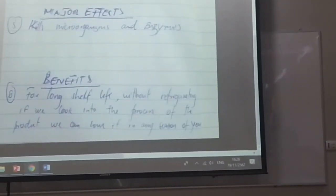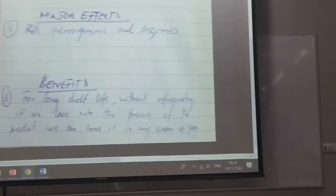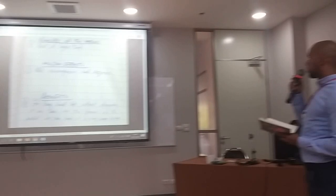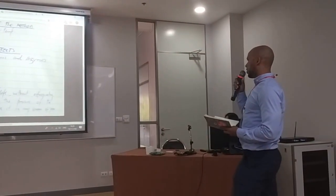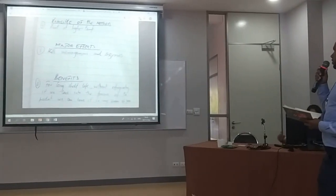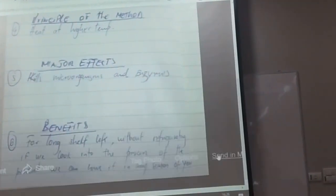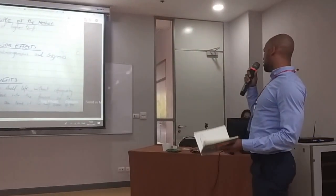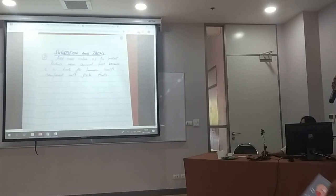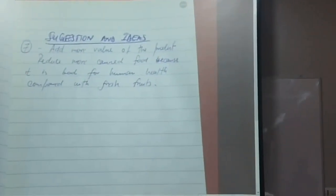The major effect of the processing is that it kills microorganisms and enzymes. The benefit is a long shelf life without refrigeration. The product can be enjoyed in any season of the year and can last for maybe 2 years. My suggestion is to add more value to the product and reduce the added sugar content, because it is not as healthy compared with fresh fruit.